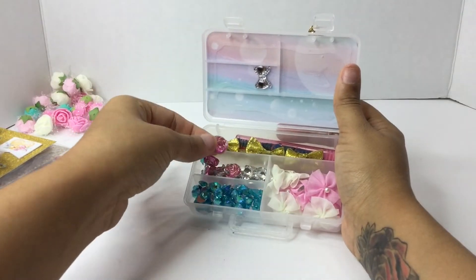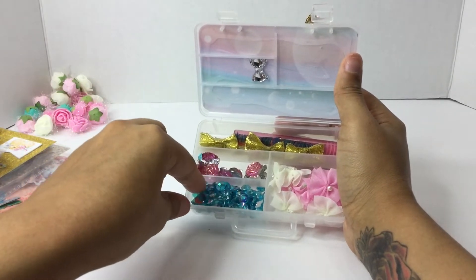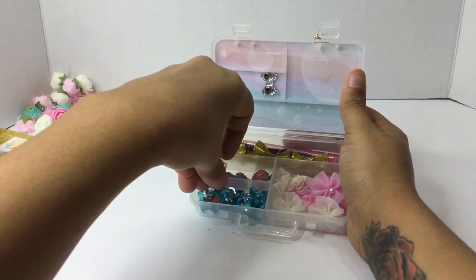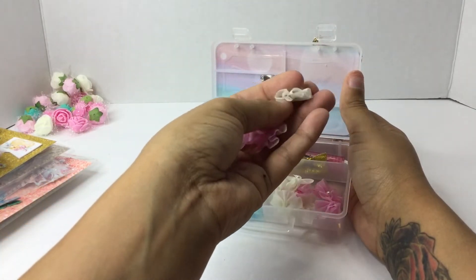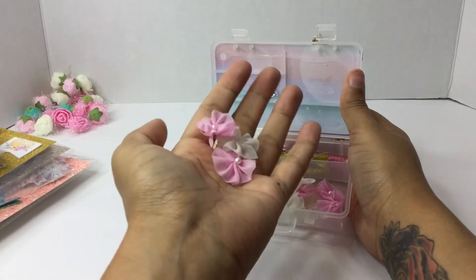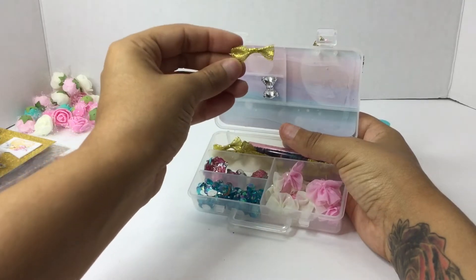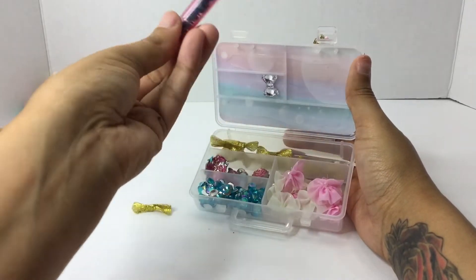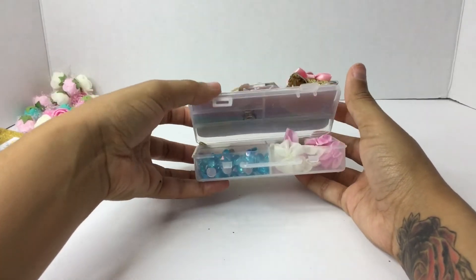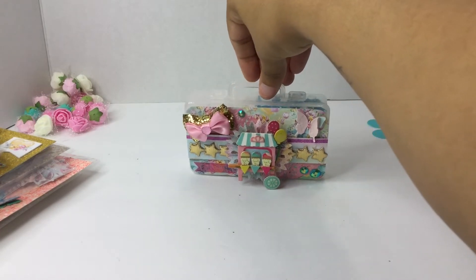Oh, she gave me some goodies! She gave me some bows. She gave me some rhinestones — these are nice. Look at these little jimmies, those are pretty. And then she gave me some of those fluffy cotton candy bows from Daiso — they're like flowers, they're really cute. And then she gave me some gold bows. Look at how pretty these are. And then she included the cute little sequins in the bubble jars. I love this so much — so cute. I'm going to get my suitcase and go to work. Thank you so much, Lori.